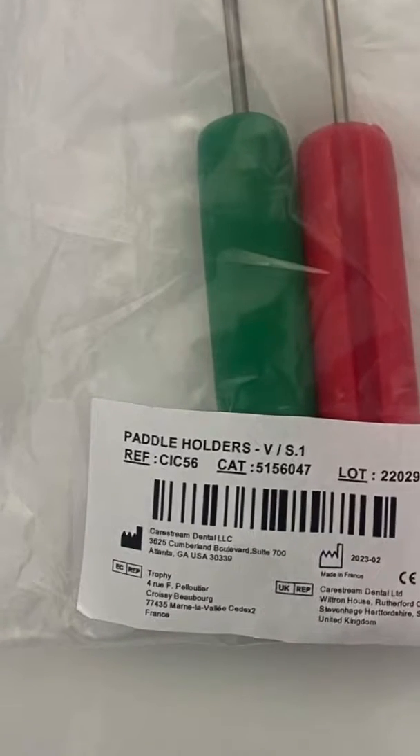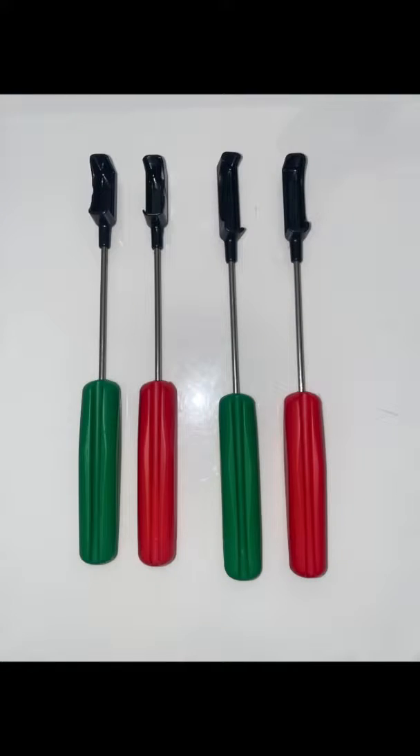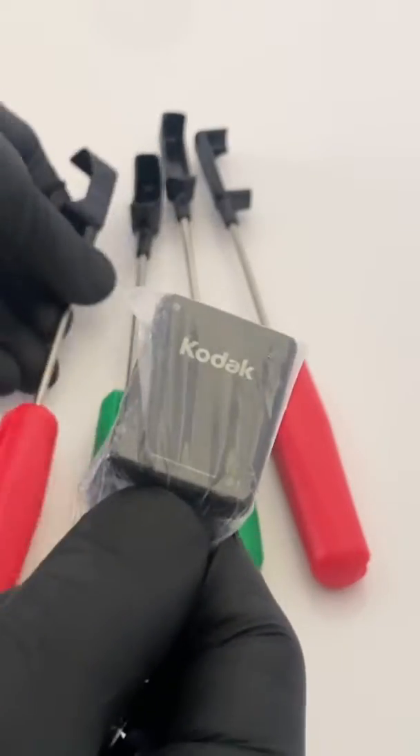Hello friends, we are going to talk about the RBG positioners that we use in our practice. These are called paddle holders from Kodak and they are available as a set of four. The first two are meant for holding your sensor vertically and the other two are meant for holding your sensor horizontally.